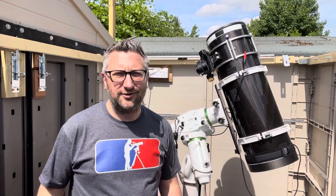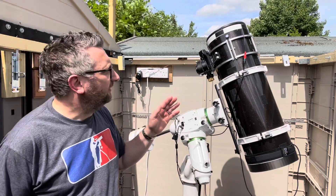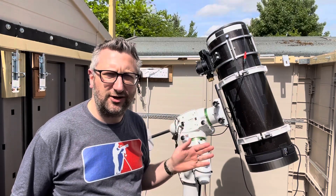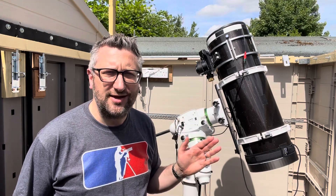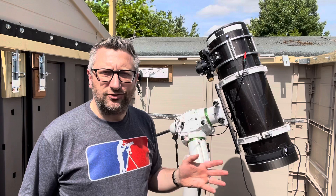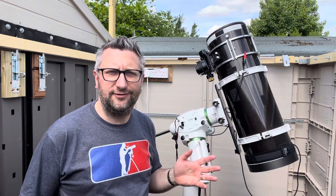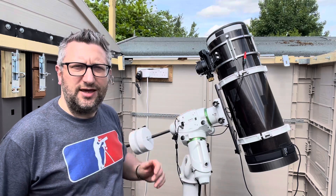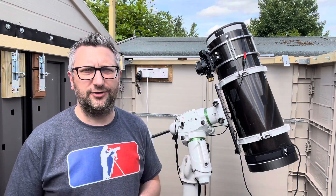The first thing obviously different compared to the last video is I've now installed a telescope. I've got a Skywatcher Quattro 8S, which is a Newtonian telescope — 205mm aperture, f/4, so 800mm focal length. It's designed really for astrophotography rather than visual use, and it's sitting on a Skywatcher EQ6-R Pro SynScan GoTo mount, which is more than robust enough for the telescope.